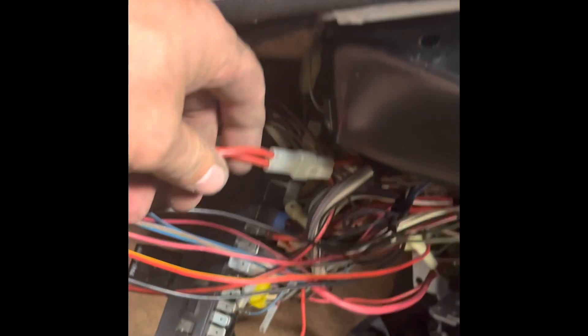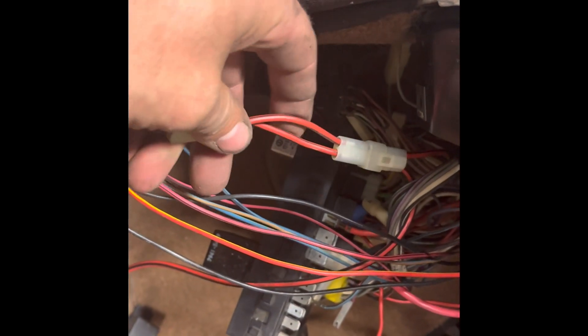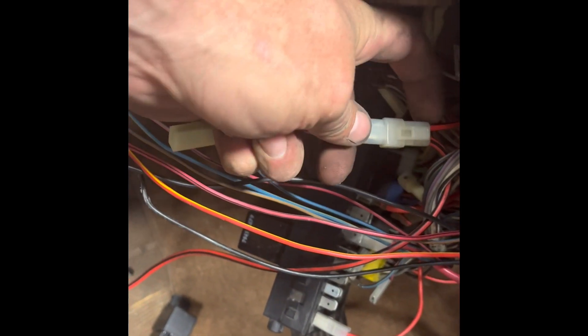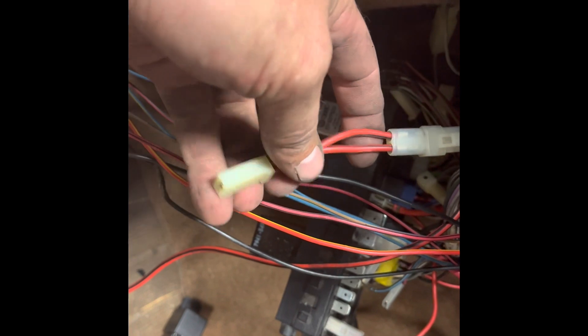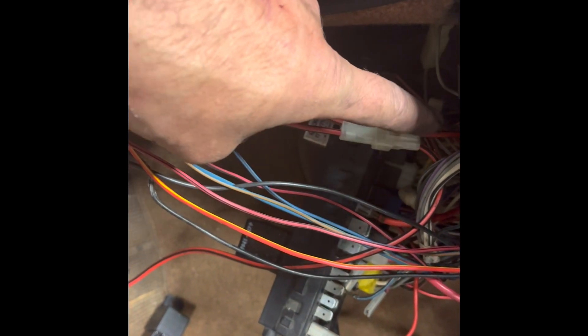This is a pretty common junction I find in these early cars for the starter. What we'll actually do is remove all of this so that it's one piece and we're not trying to power the starter through a 10-way junction in here. So we'll cut that out and make a solid splice there.